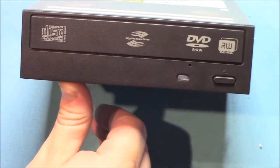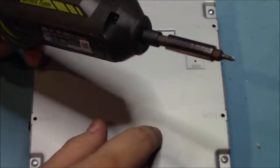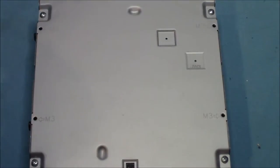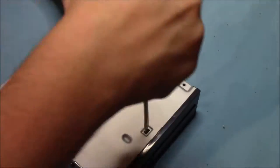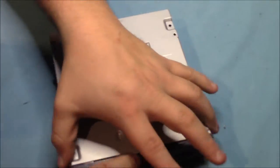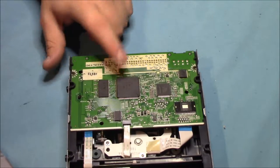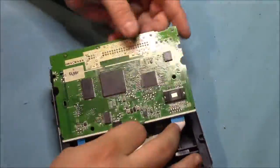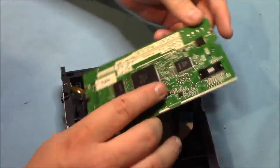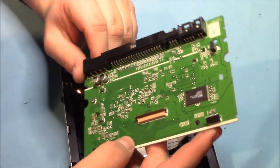Now we'll just get started on that DVD-ReadWrite drive. We've got our second board out, so let's dive in and have a closer look.